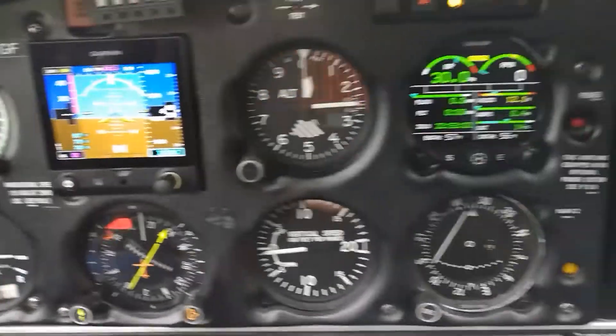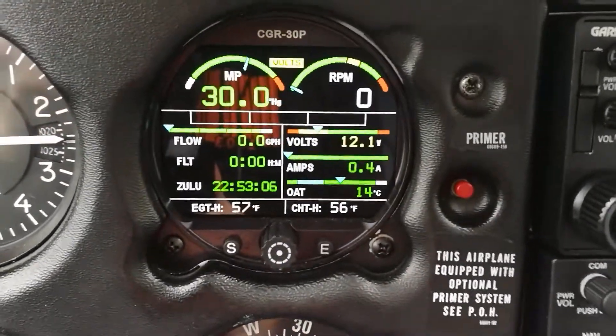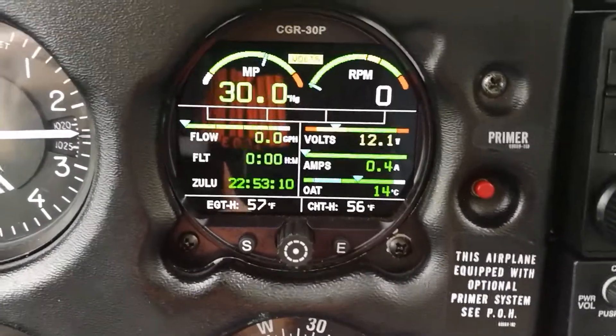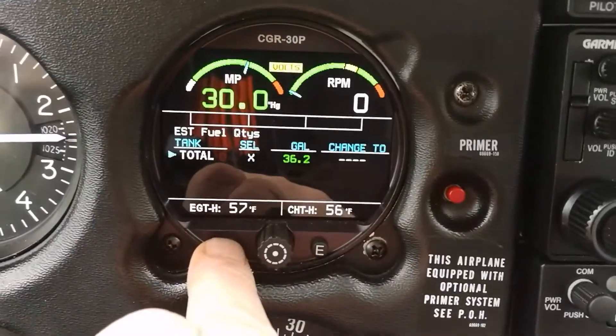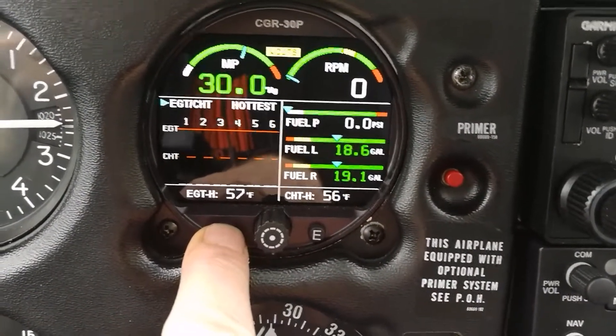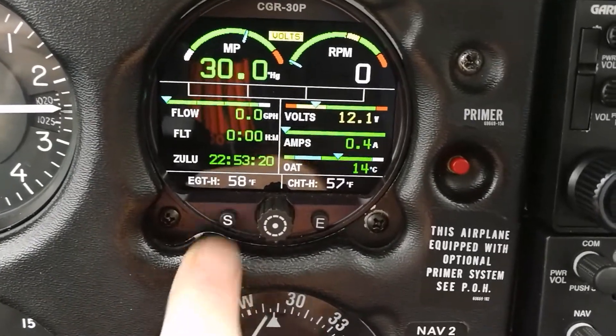Moving to the right of the six pack, we've got the CGR30, which is our main engine instrument. It shows us manifold pressure, RPM, and a bunch of other things as we step through the different pages — including very accurate fuel sensing, which is unusual in a Piper — cylinder head temperature, exhaust gas temperature, and back to the main screen.